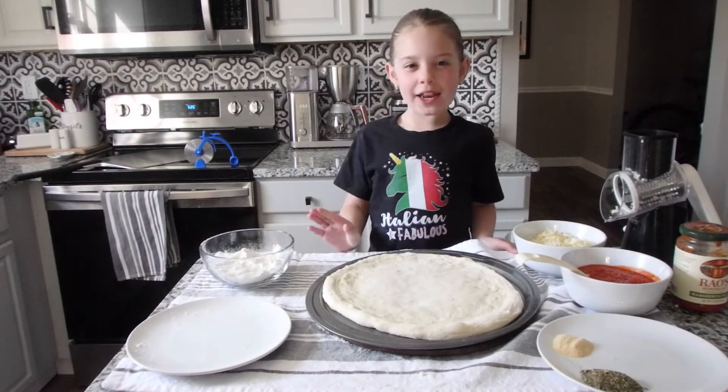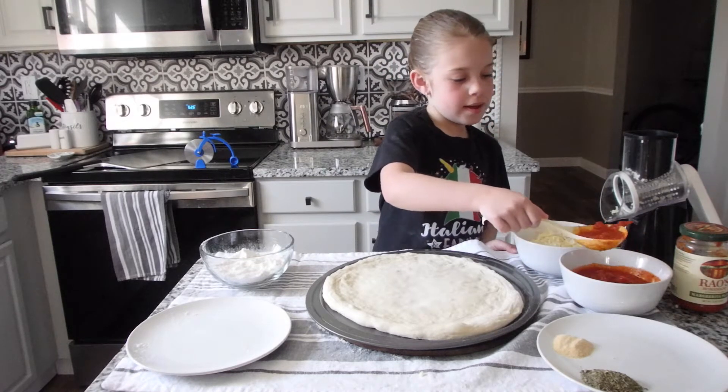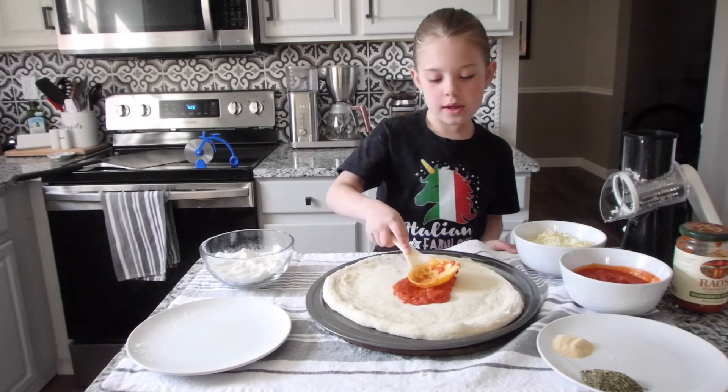And now it's time to add our sauce. You want to kind of get it and then put it in the middle and spread it around.